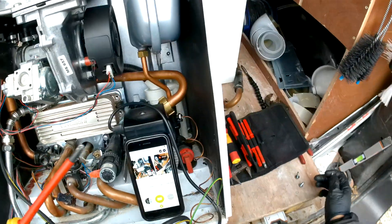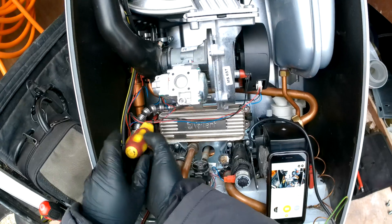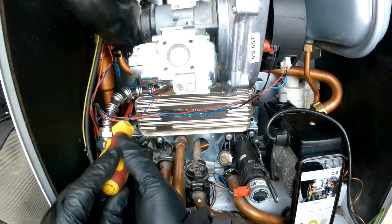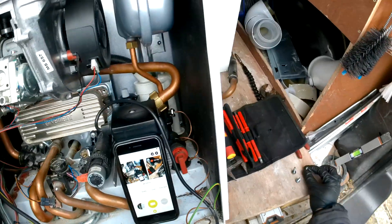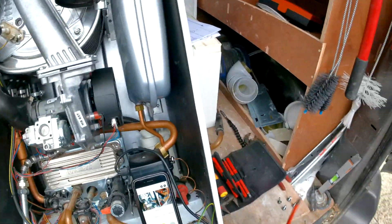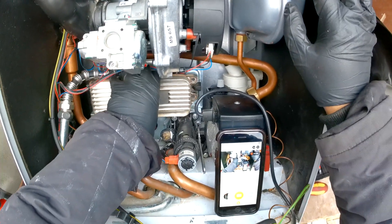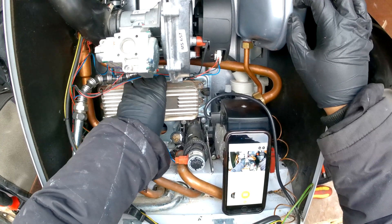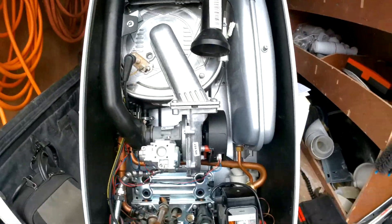That is the third screw out, and the final one — be careful, as the plate could potentially drop when taking out the last screw. That is all four screws out.